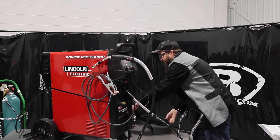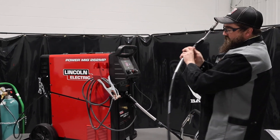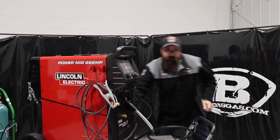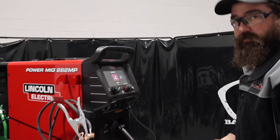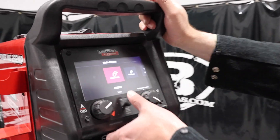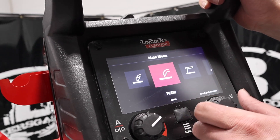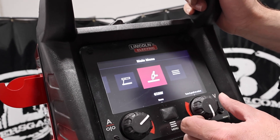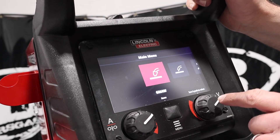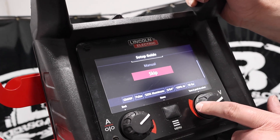Walking through the screen — they did change a couple of things with this unit's setup, and it seemed simpler than the old 260 or 360. On the home screen we have GMAW, FCAW (flux core), Stick/SMAW, and TIG/GTAW — all four processes. This thing will pulse as well. You can do guided setup, manual, or skip it.